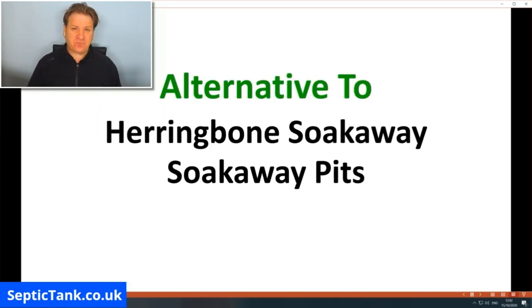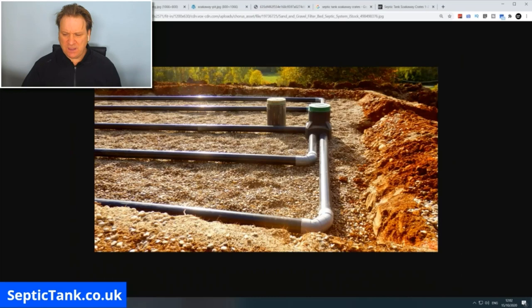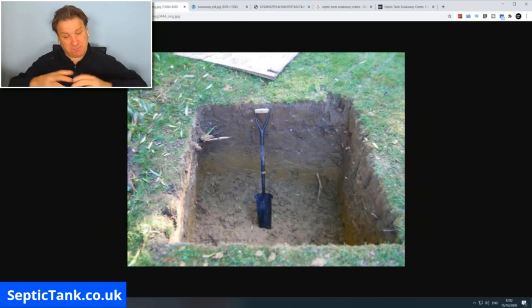Septic tank soak away crates are an alternative to herringbone soak aways and soak away pits. Here's a typical example of a herringbone soak away — it's a big pit full of pipes and gravel with inspection chambers. A soak away pit is basically just what it says: a pit or a hole in the ground dug by a digger or by hand.